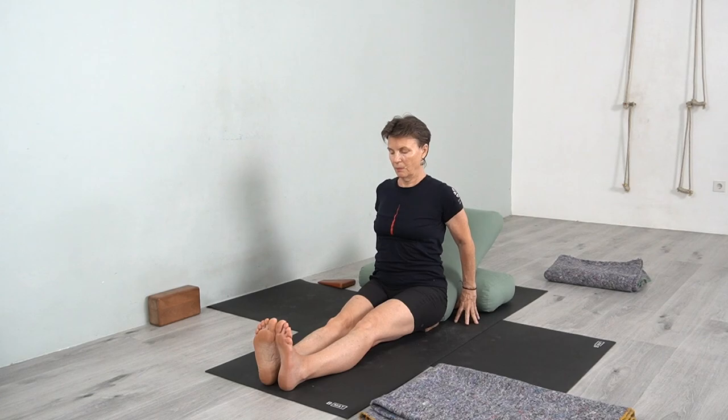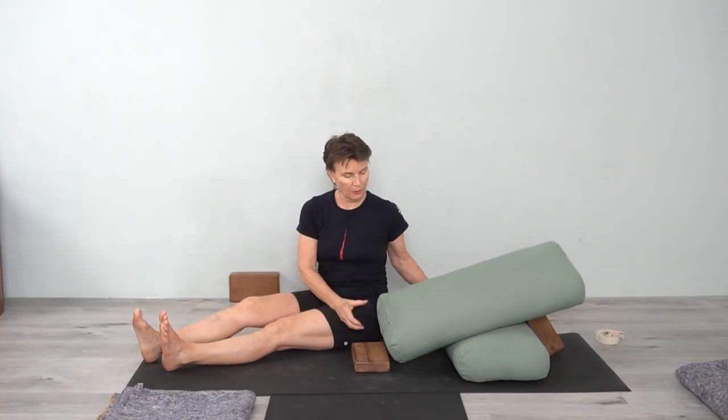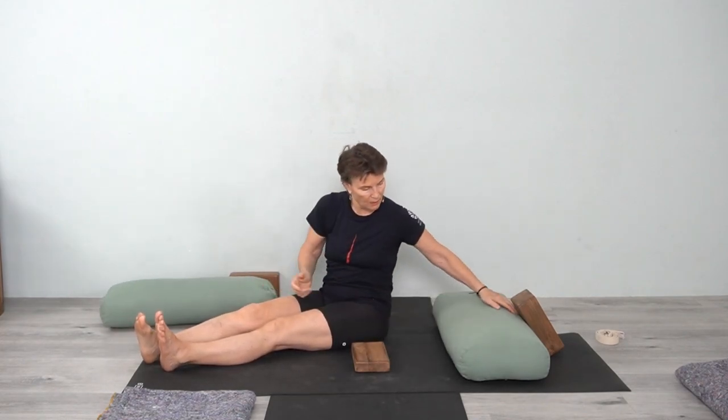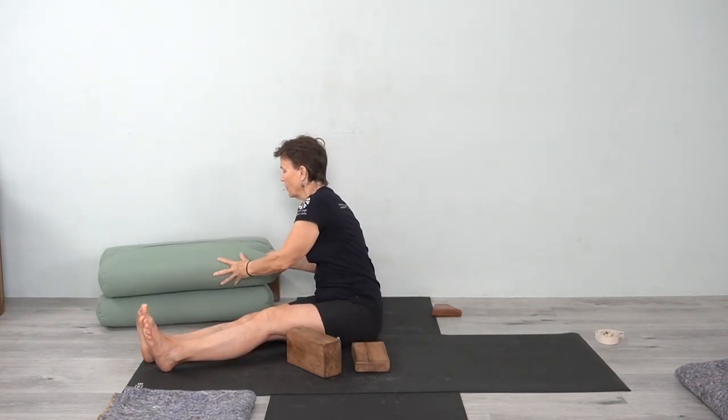If you have a lot of sensation in the knees, let that feeling of blood flowing into the backs and fronts of the knee come in gradually, then straighten the legs. Extend your heels away and draw your toes back towards you. If you want to go a little bit lower and you're ready for that, you can use blocks to support the back.